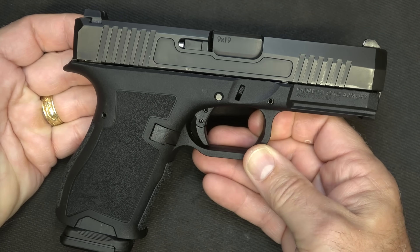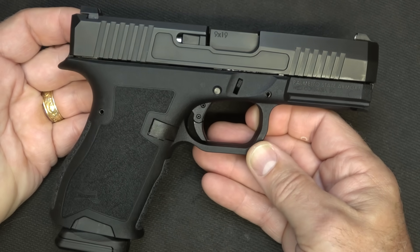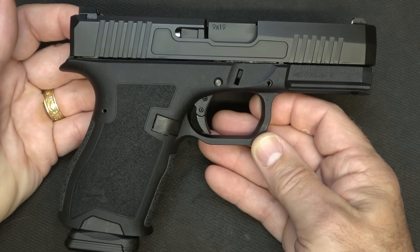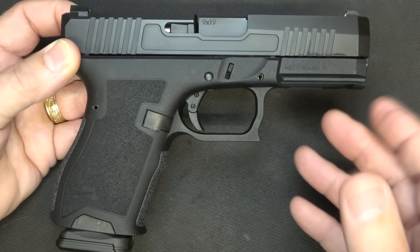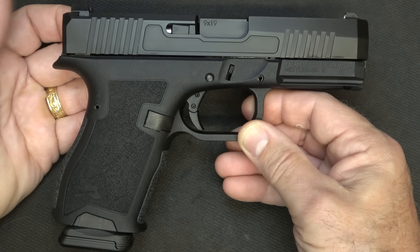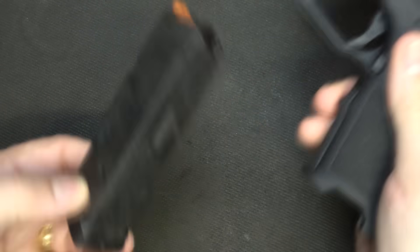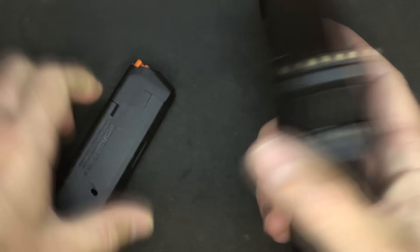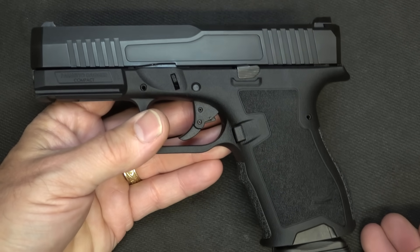This is actually the first one I've even seen except online — first one I've had in my hand. And I'll tell you, it's a Glock 19 clone, Gen 3 pretty much. There are a lot of similarities, of course, with complete parts compatibility, which is definitely a plus. They do include a 15-round Magpul PMAG, and it's compatible with all your standard Glock magazines, which is a big plus as well.